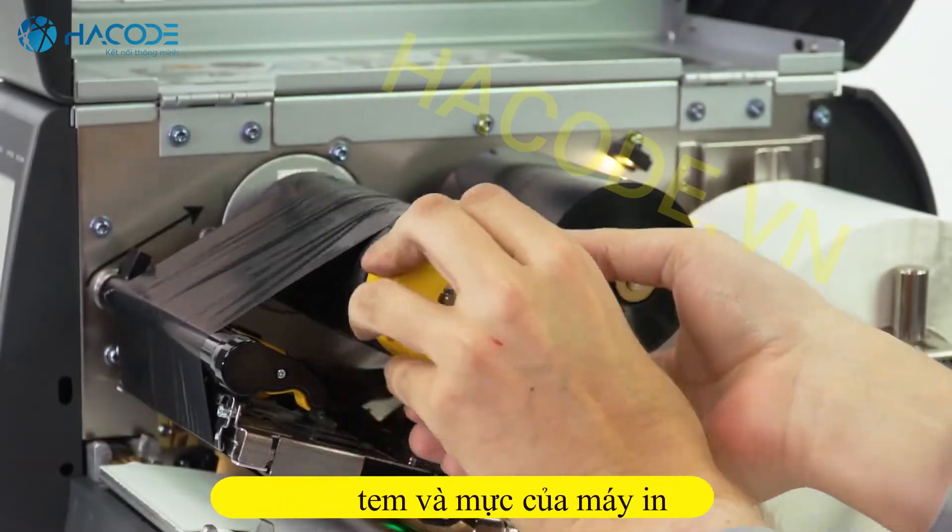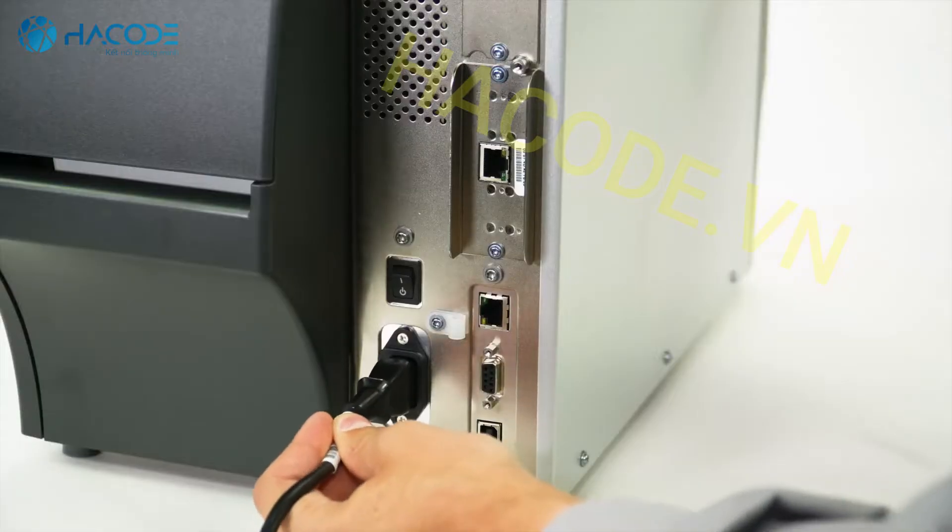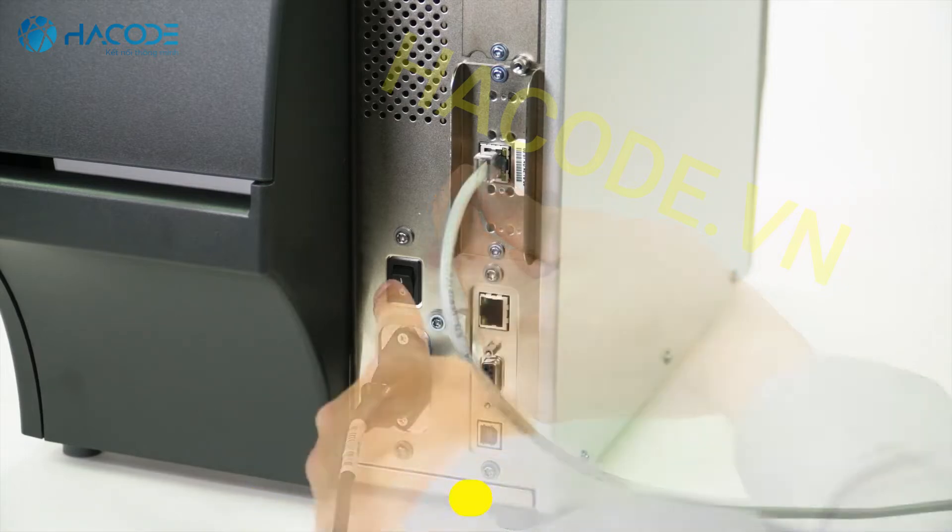Load the media and ribbon. Reconnect the power cord and data cables and turn on the printer.